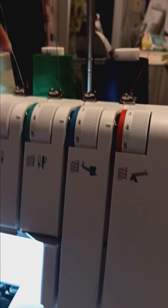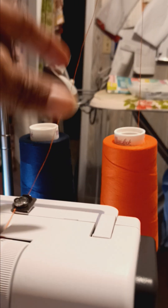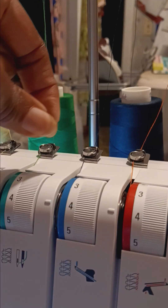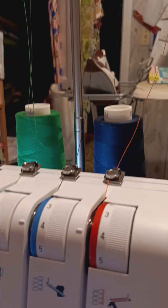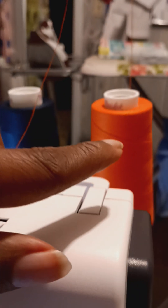And this is how it's threaded — you follow the diagram to thread it right there. When you get it, the machine is already threaded with white thread, and you lift it up and tie your particular colors onto it. But the lady at the shop made a mistake and cut the whole thing, so she had to re-thread it. When your thread runs out, just tie a knot with the replacement thread so you don't have to go through all the diagram again.